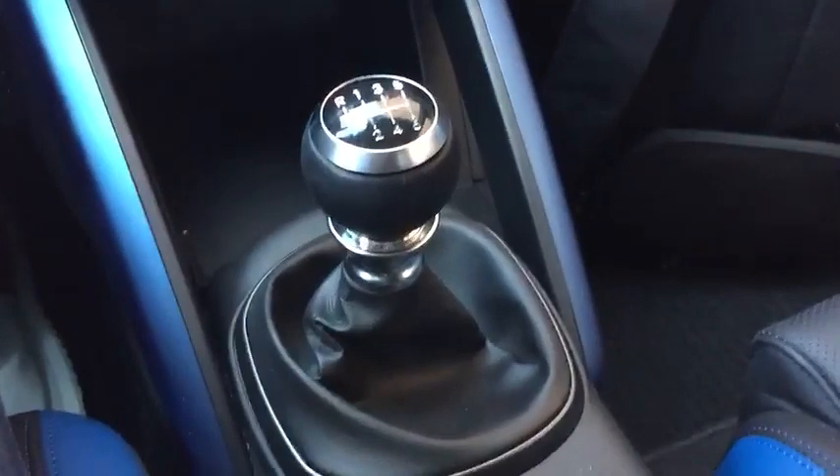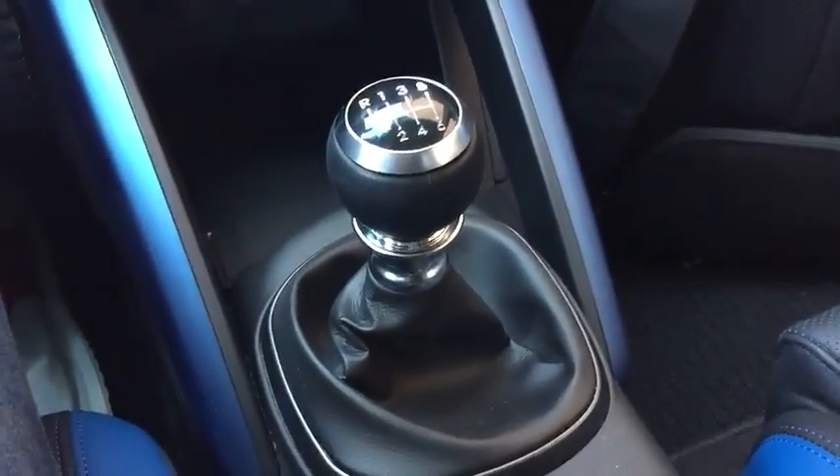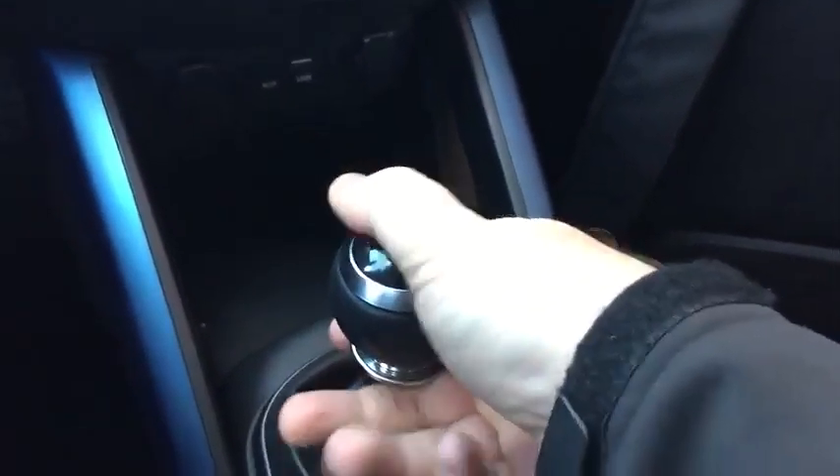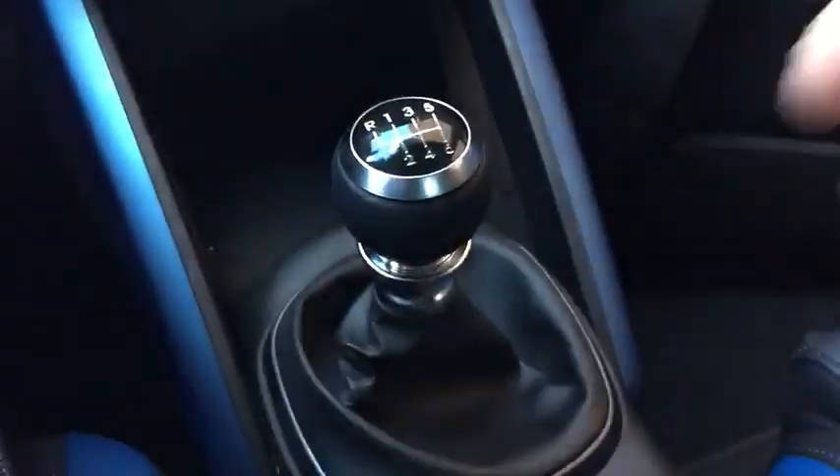The problem I found out when I first got in this car is that if the screw-on shift knob is too tight, it's impossible to get into reverse. You can go to first, you can go to second, but even if you lift the collar up, it won't slide over into reverse.